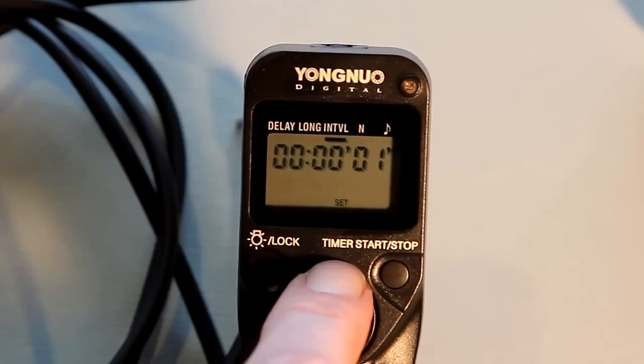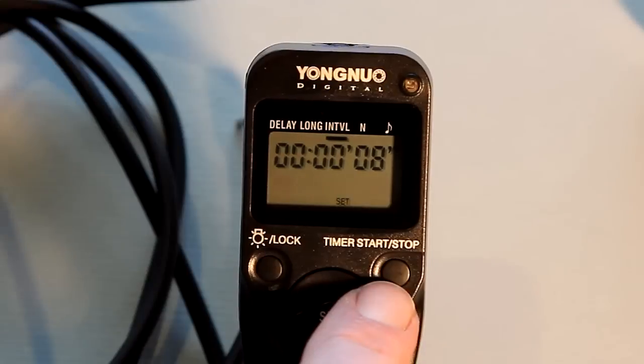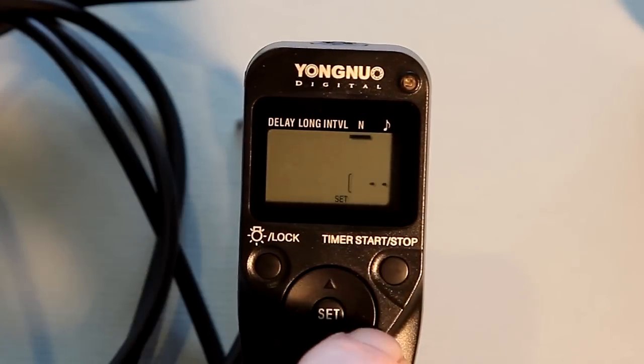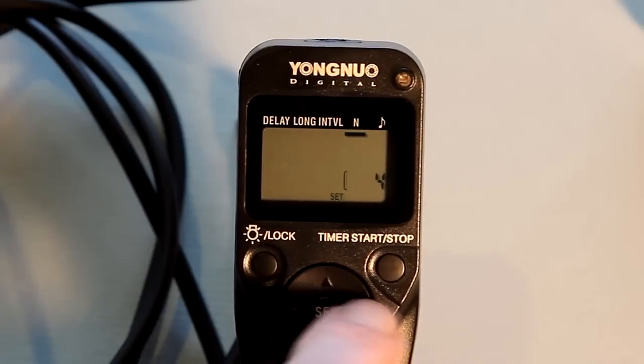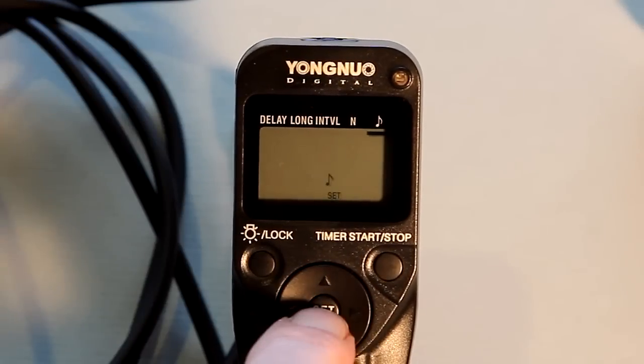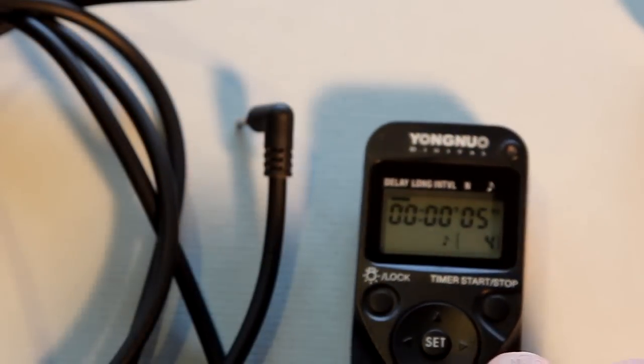And then thirdly, the interval — in this example I'm going to set at 8 seconds, so the camera is going to turn on and off every 8 seconds. Here I'm setting it to take 4 exposures, so we're going to go through 2 rounds. Twice the camera is going to turn on and twice it's going to turn off.